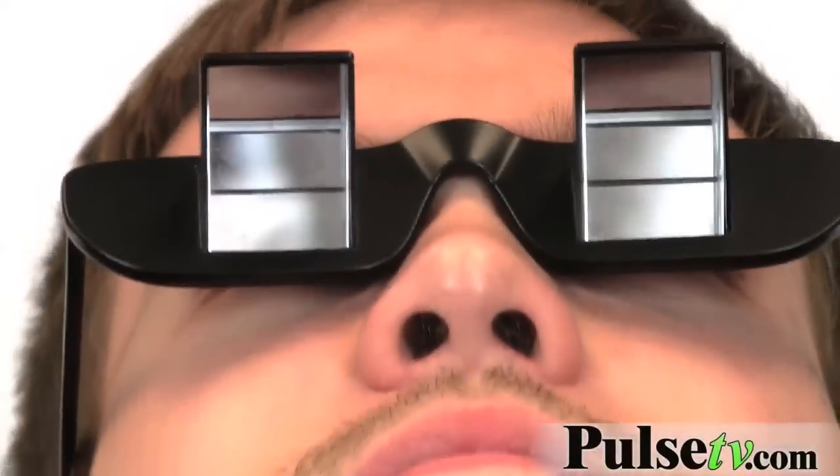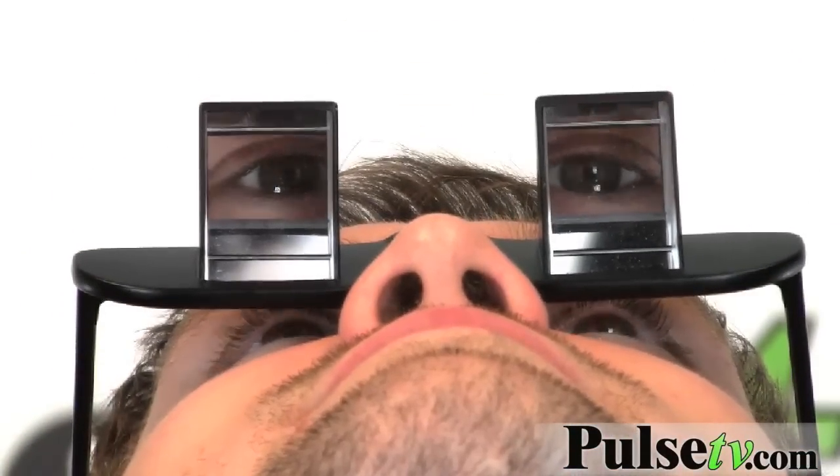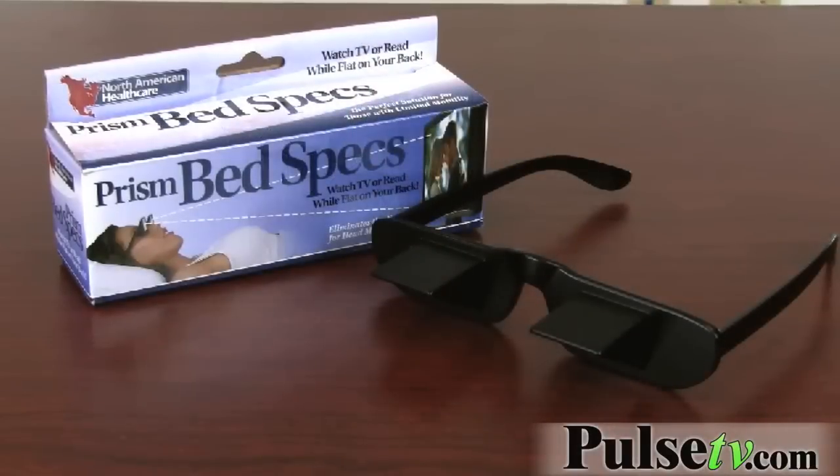These are really high-definition mirrors too. Everything comes in real clear and it looks like it's being fed right through here as if like an HD screen or something like that. These are great for people who have limited mobility or whose necks get cramped really easily. It'll make it so that you can lay however it is you are comfortable and still see what it is you're checking out, whether it be a book or the TV screen.